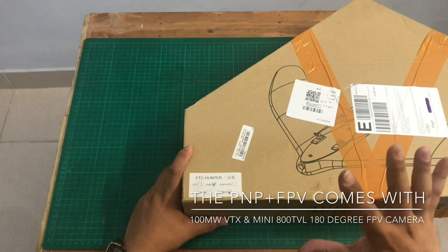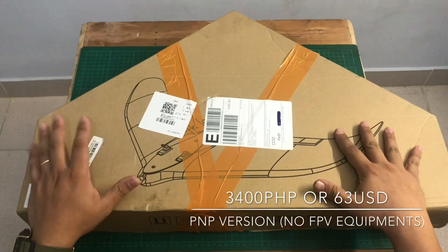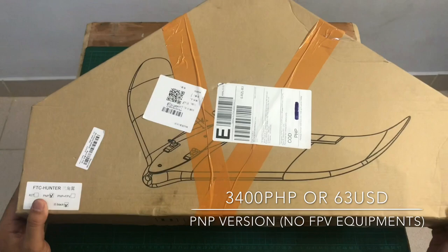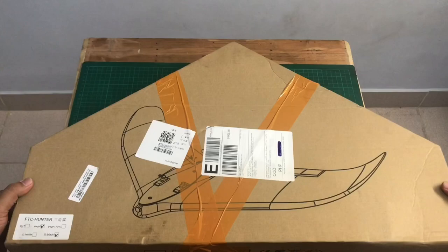I chose the black color because I think it's cooler. I got this from Lazada — just type in 'FTC Hunter' and you'll be able to find this product. The price range for this item is between 1,500 to 4,000 depending on the version you're getting.